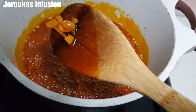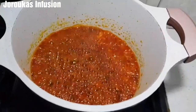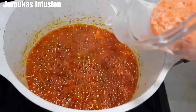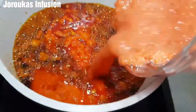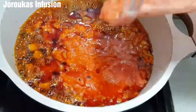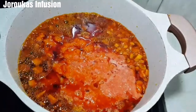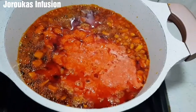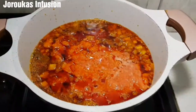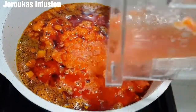I will be dropping a list of ingredients in the description box for your convenience. I have washed and blended my tomatoes, onions, pepper, tatashi, crayfish, and all the rest of it — just go ahead and add into your pan.